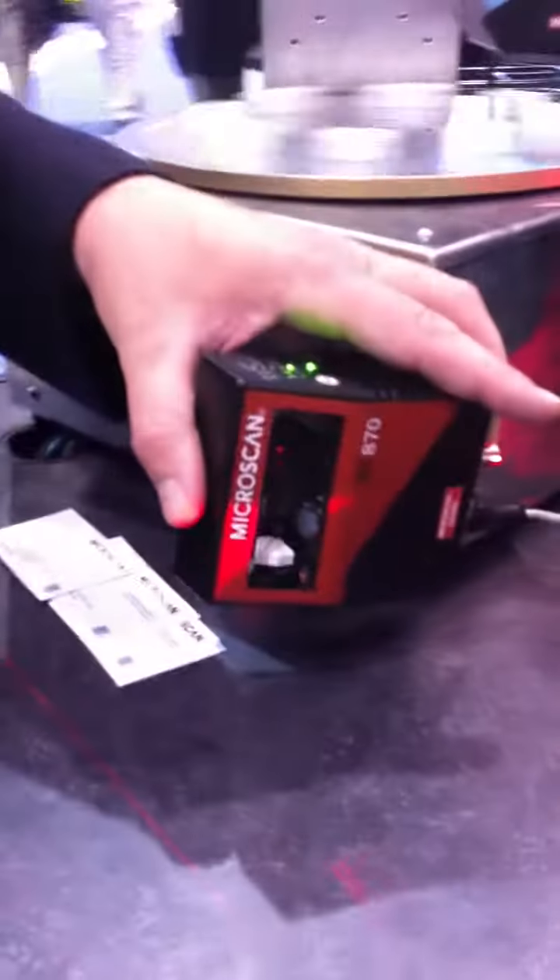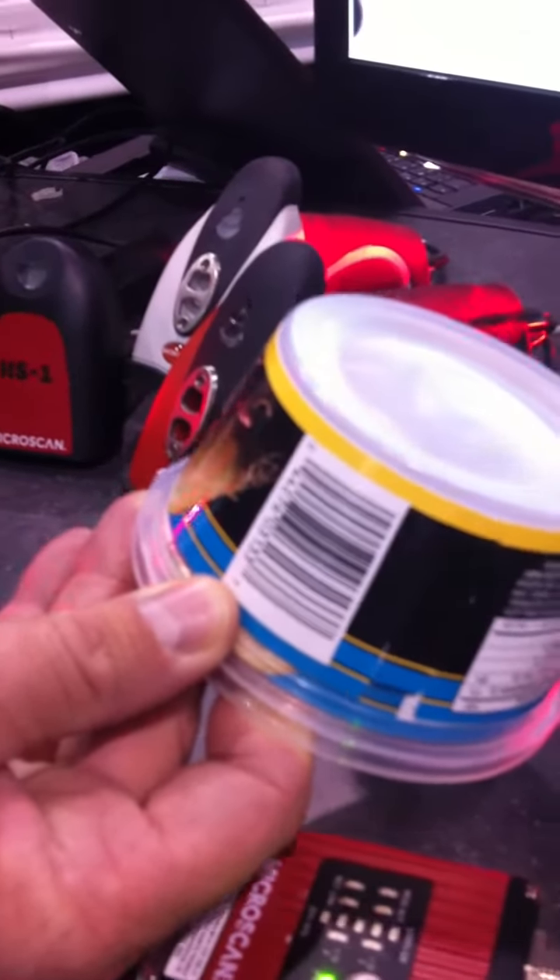I'm Matthew Wynn from Microscan and I wanted to show you a little about our laser scanner and our QX series QXHawk scanner. A common application for a rastering scanner, where you see the red laser light moving up and down, is for simple linear barcodes. An example would be a typical UPC label on a product.